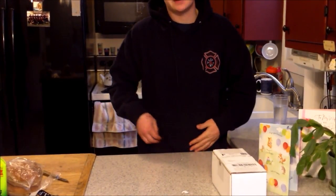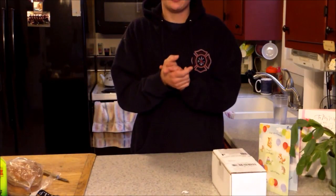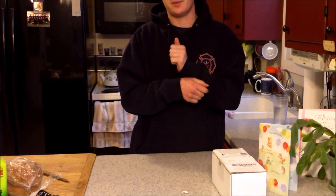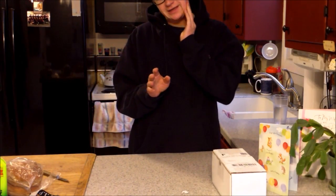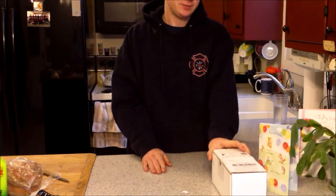Good morning guys, Logan here. Hopefully you can see this, because the camera is not set up that great. I did set it up with the background behind me, so hopefully it's set up where you can see me. If not, I just hope you can see at least the counter a little bit.